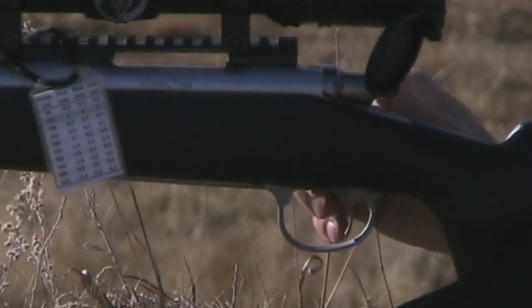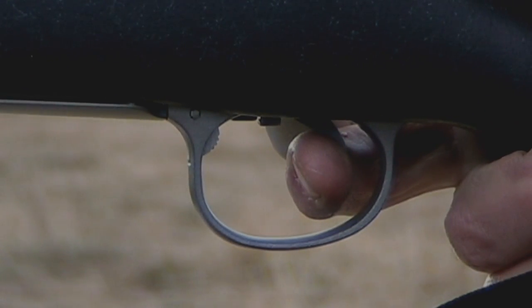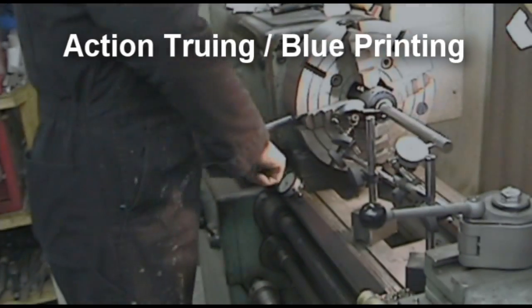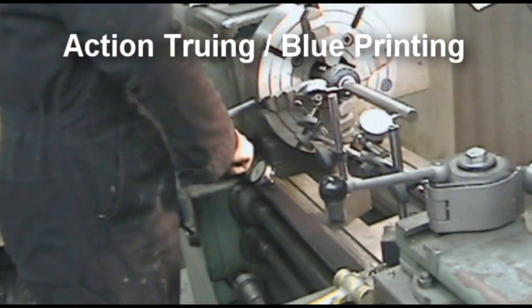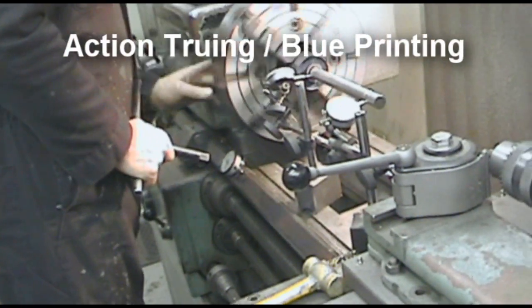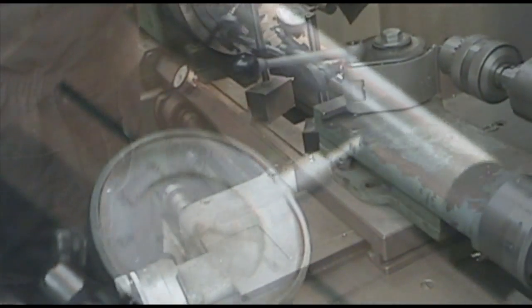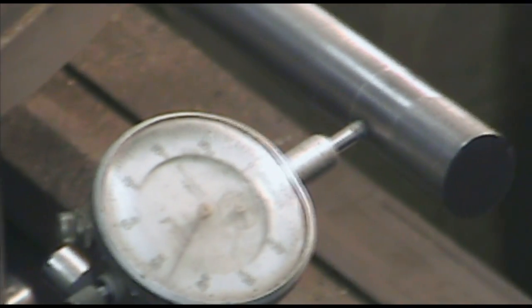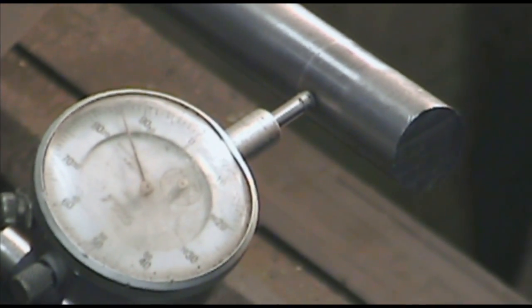Knowing I'd have to wait for my new barrel, I started looking for other ways to optimize performance. I decided the next best thing would be to true up the action. Action truing, also known as blueprinting, begins with a skilled gunsmith. My gunsmith was kind enough to let me record the entire process. He begins by centering the action in a special collet which is held by the chuck of the lathe. Adjustments are made until there is less than one thousandth of an inch run out on every measuring point on the apparatus.